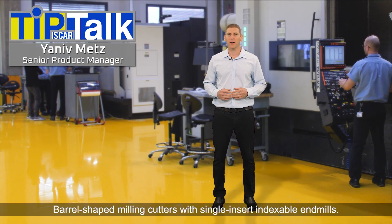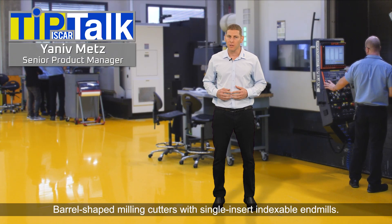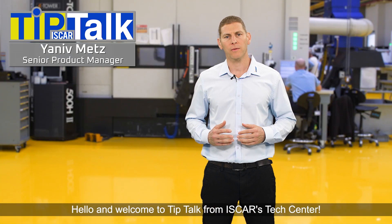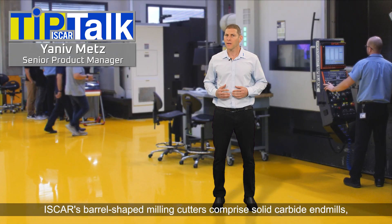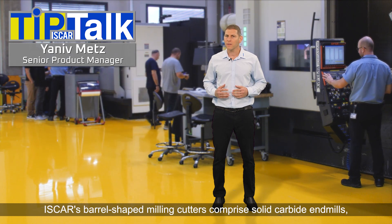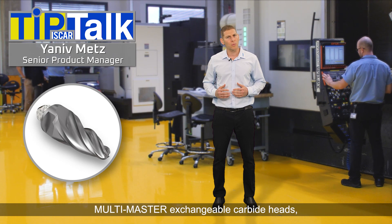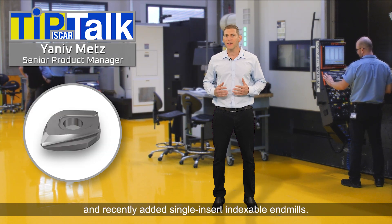Barrel-shaped milling cutters with single insert indexable end mills. Hello and welcome to Tip Talk from Iskar's Tech Center. Iskar's barrel-shaped milling cutters comprise solid carbide end mills, multi-master exchangeable carbide heads, and recently added single insert indexable end mills.